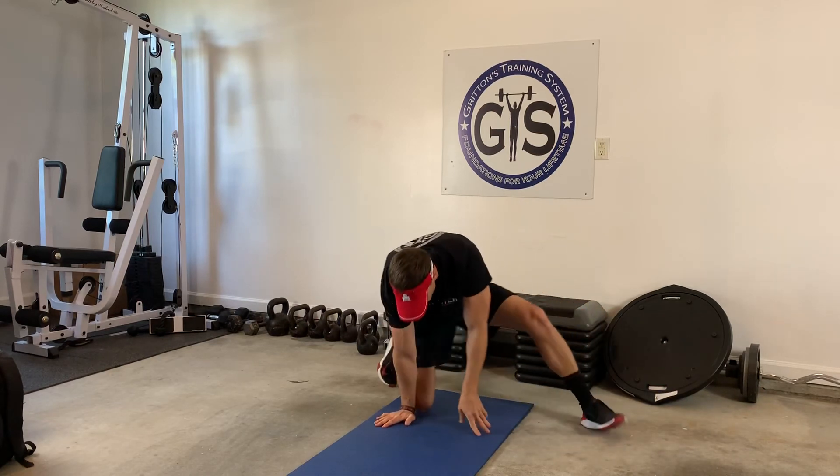So 30 seconds per side on the side plank, 12 V-ups, four rounds. Hope you guys enjoy.